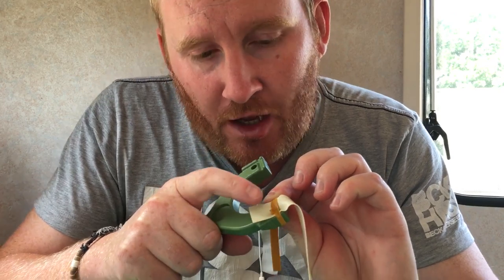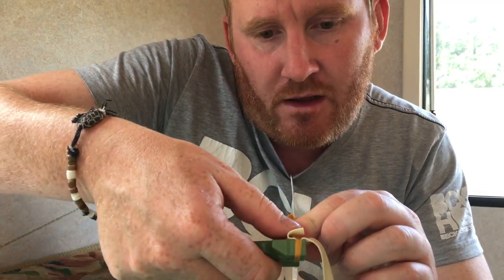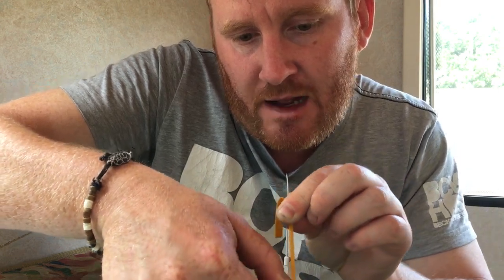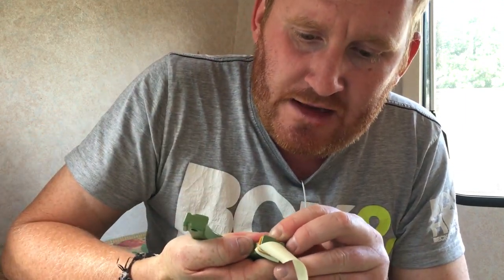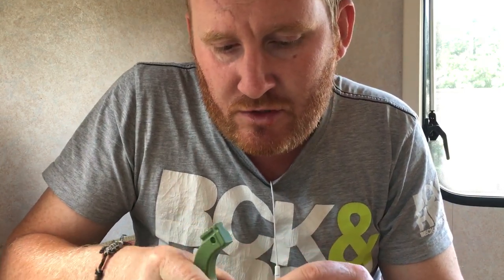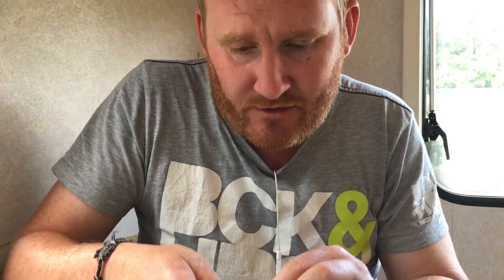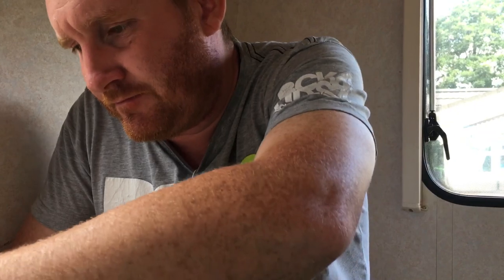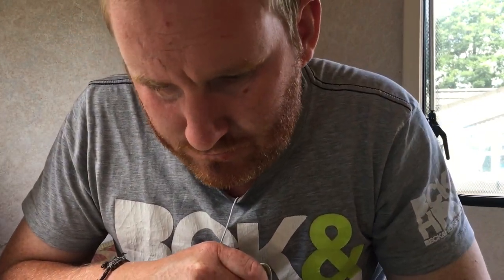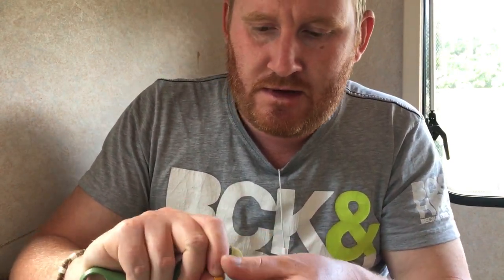Once the first wrap is on it becomes easier - keep it nice and taut, wrap it round. As you can see I've got a lot of excess here; that excess is not needed. I could cut that right down short, but rather than do that I just fold it over the elastic like that and then wrap over the top of it. That's just because I cut my band sets a little bit longer - really not needed. You could do it shorter, or just leave it and cut it off with scissors, whichever your preference. Keep wrapping around - these wraps are about 130 centimetres long and around 6 millimetres wide.